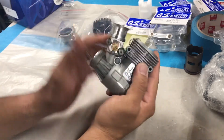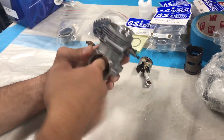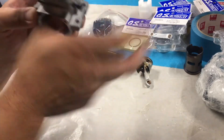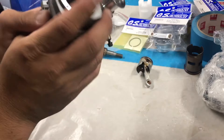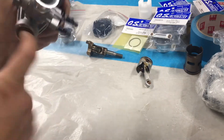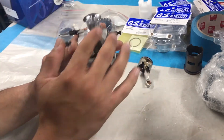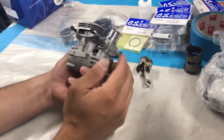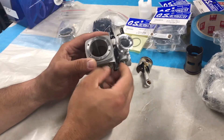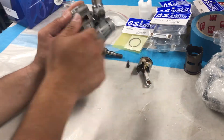Right now I have a crankcase with my carburetor and my bearings. Feel the bearings in there — they don't feel that bad, actually. These are actually really good; I probably wouldn't change them under normal circumstances, but we're going to change them for the sake of the video. I've got these exhaust bolts — there's no need to have those on there — I'm going to take those off, and we're going to take the carburetor off.